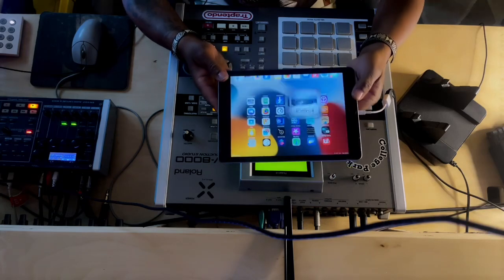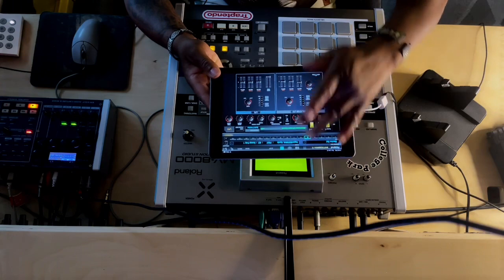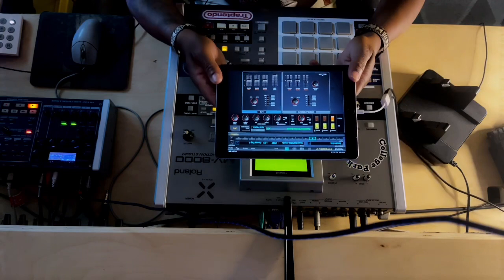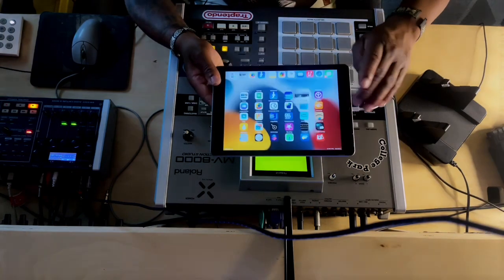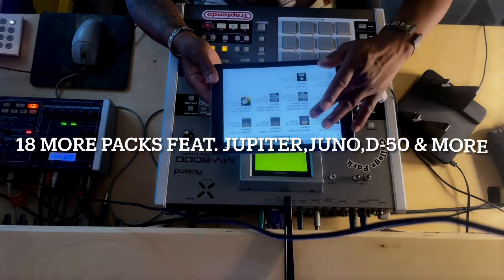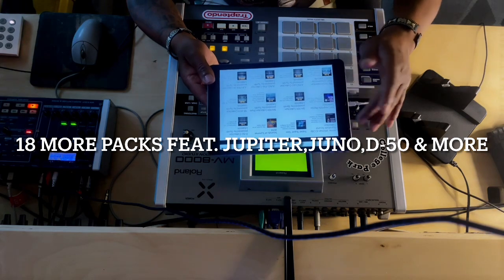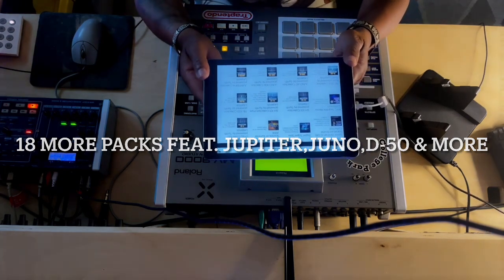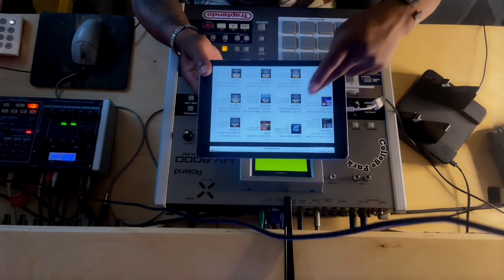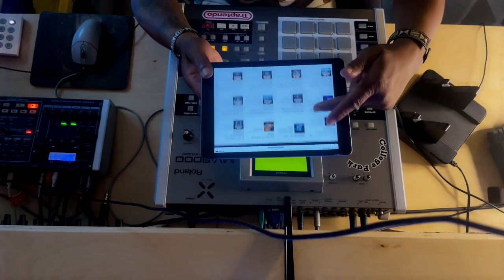Another thing you have access to is the Supernatural sounds, and you have the ability to do a little manipulation. What I want to show you is — similar to the Roland Cloud or sample packs — you've got the SuperSaw, a D50 collection you can download into the settings, and the SH-101 collection.